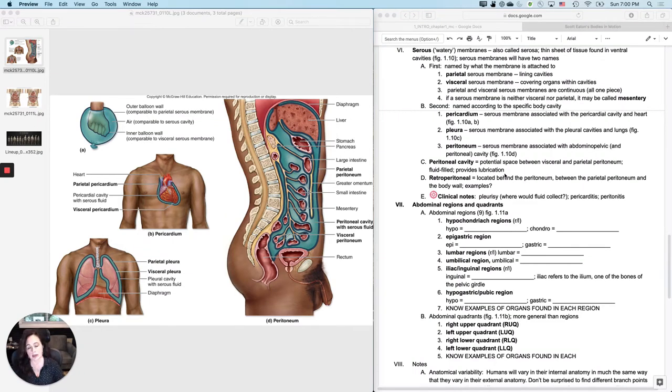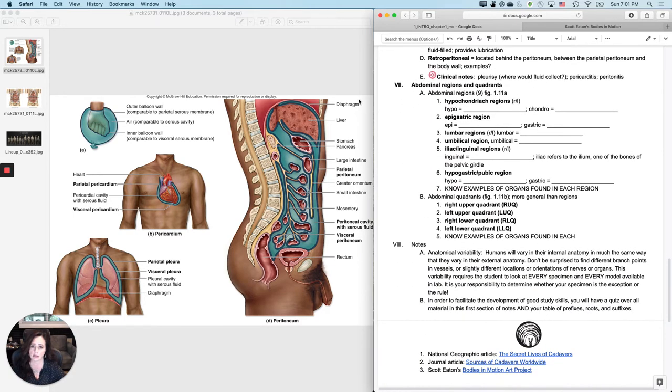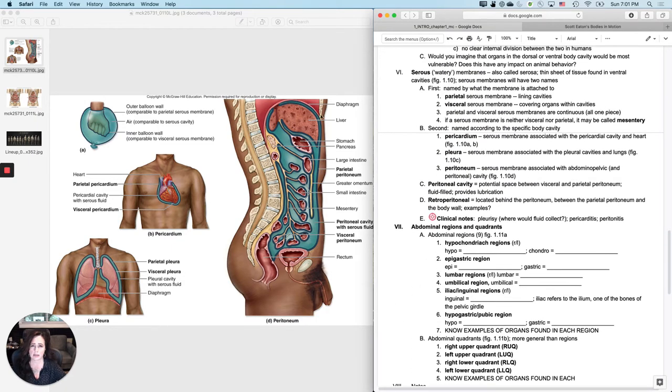This video is about serous membranes. These are membranes that coat the body cavities and the organs within the ventral body cavities. They are lubricating membranes. Serous means watery. They're also sometimes called serosa. What they are is a thin sheet — think of it like saran wrap — coating the surface of all the organs in your ventral body cavity. They're represented here in dark aqua color.